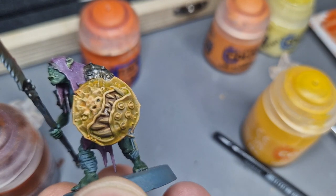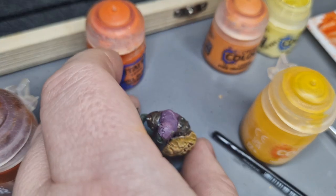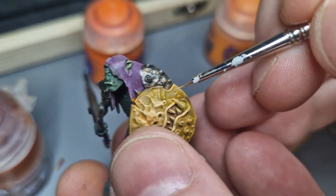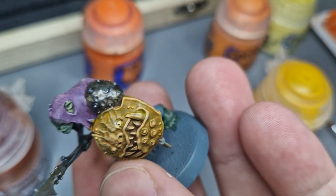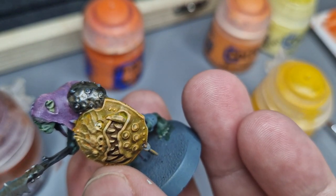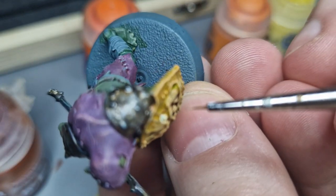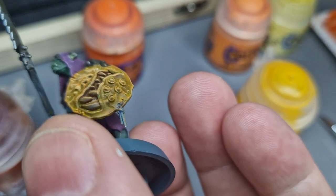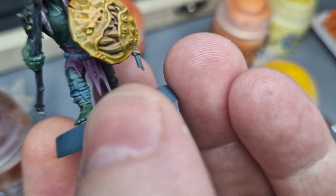Now I'm going to paint the little eyes on this thing, which is the part where I start not enjoying myself because I unfortunately have very unstable hands. This is that kind of moment where I have to slow my breathing right down into manageable breaths.